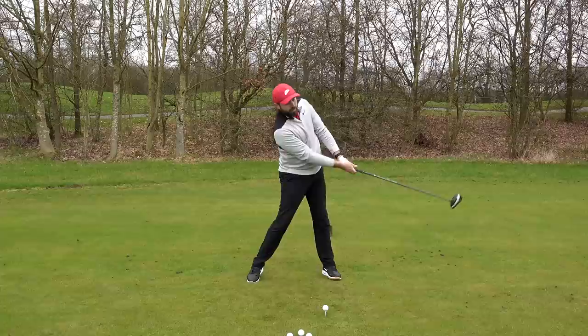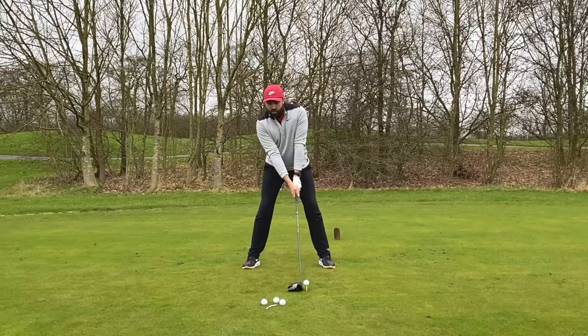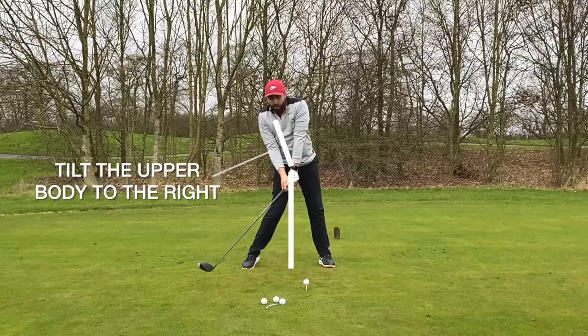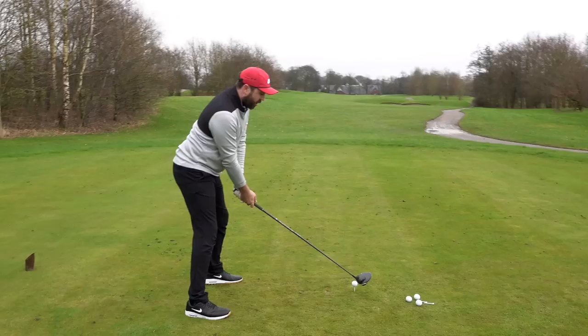Too many golfers get the chest over the ball with driver and that's not going to help you hit it a long way. Having that little bit of tilt in the upper body and making sure that tilt remains the same during the backswing — you can see I'm still behind the golf ball, and even at the point of contact my upper body is still tilted so that I hit up on the ball, maximizing speed and distance. Quick recap: wide stance wider than your shoulders, ball position forward, slight tilt in the upper body, and pull that right shoulder backwards.